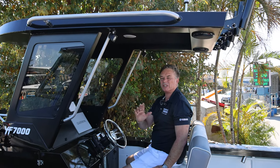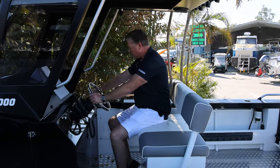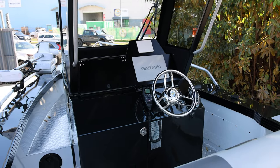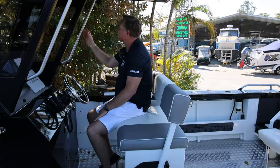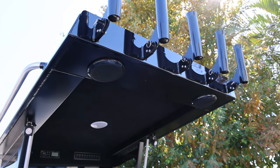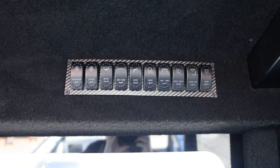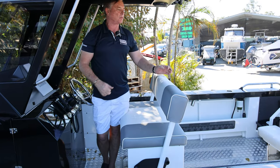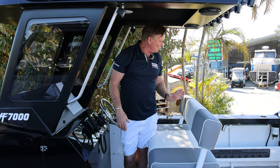Windscreen washers — once you get them you'll never go back, it's like air conditioning in a car. Yamaha controls, trim assist, auto start, zip weights, drink holders, handles, spotlights. Have a look at this fuse panel — Fusion stereo up there, lighting, deck wash, live bait tank, easy to get into, dual batteries. Beautiful work.